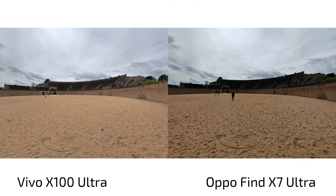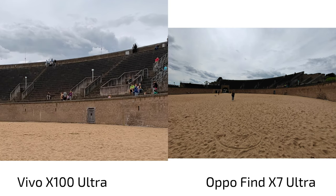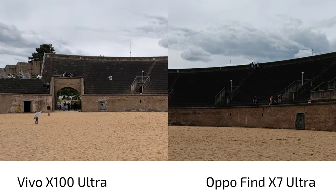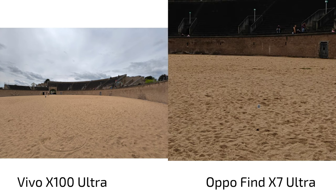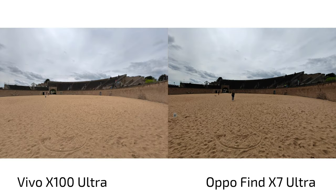On the other hand, I like the background a little bit better on the Vivo X100 Ultra here — it lifts shadows just the right amount so you can see the stairs and rows in the background, whereas the Oppo makes it too dark and dull. However, the Oppo keeps the sand looking more realistic. The Vivo lifts all shadows so the sand loses the colosseum vibe. The Oppo adds some contrast and sharpening that makes the main subject stand out more. The sky looks a bit off on both — too greenish and bluish respectively.